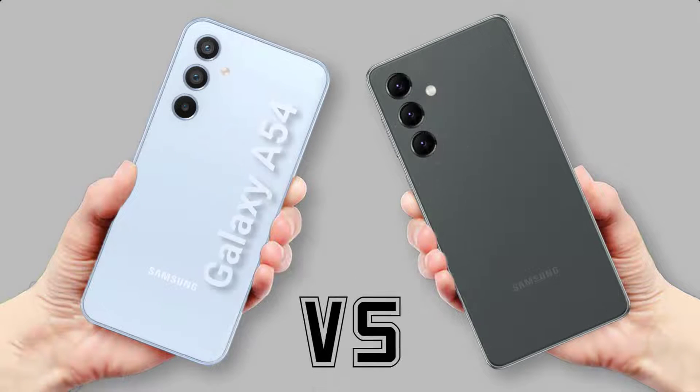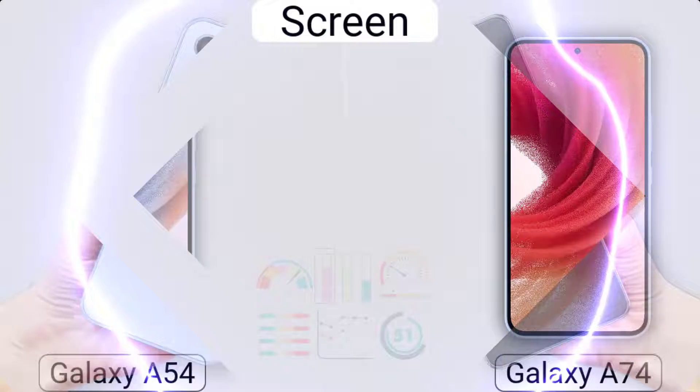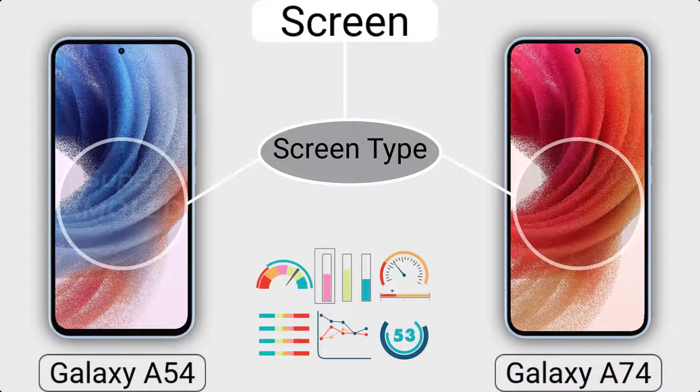Hi everyone. This is a review of the Samsung Galaxy A54 and A74 specifications. We will start the comparison with the screen technology.